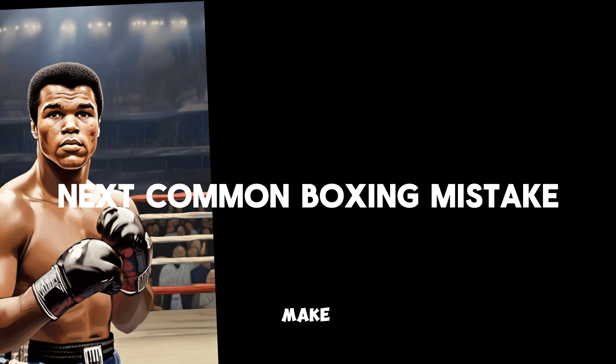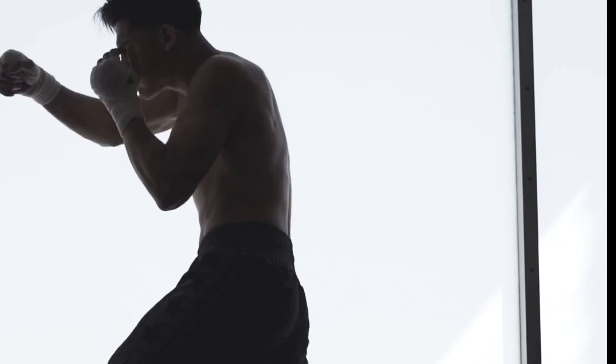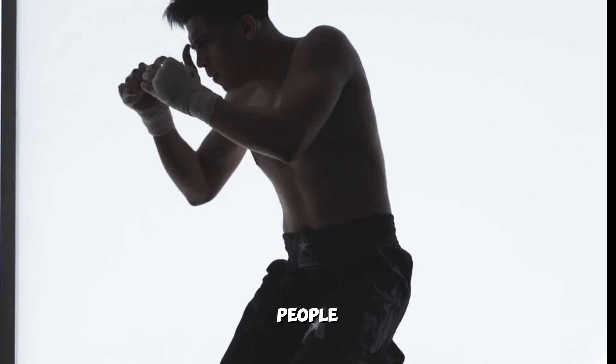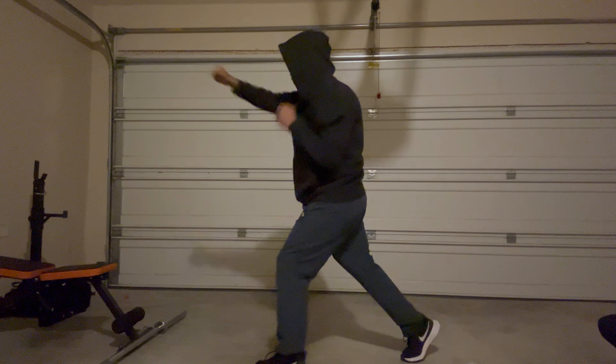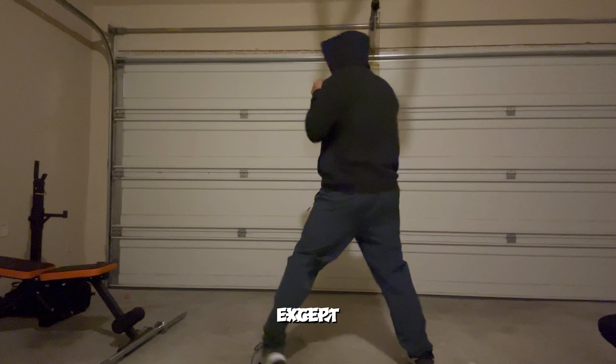The next most common mistake people make in boxing is not using the power of their legs to increase their punching power. This happens a lot, especially for beginners. Most coaches usually train people on how to pivot or use your legs properly for a punch, but they stop doing it after a while. It is quite simple — you have to pivot your foot for almost every type of punch except a jab.